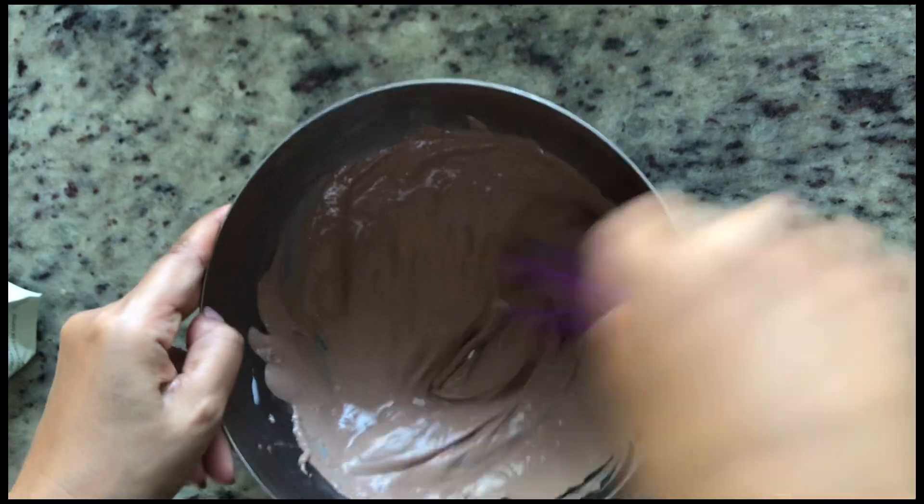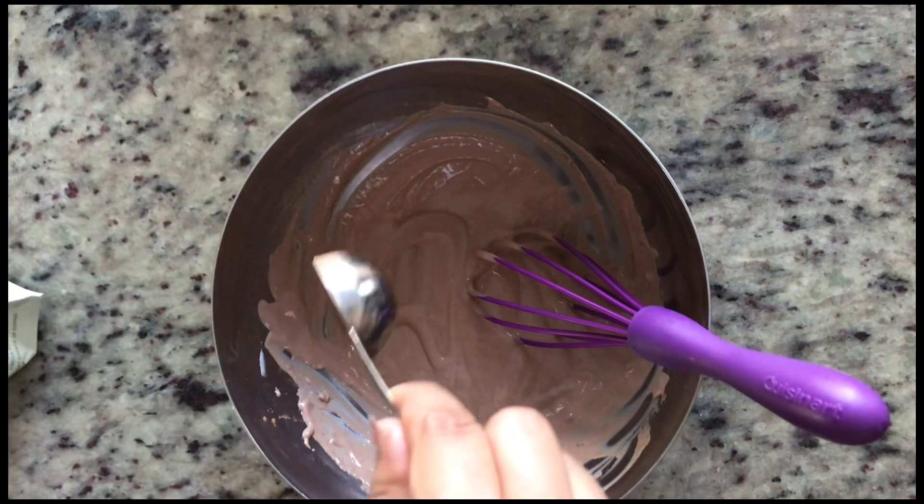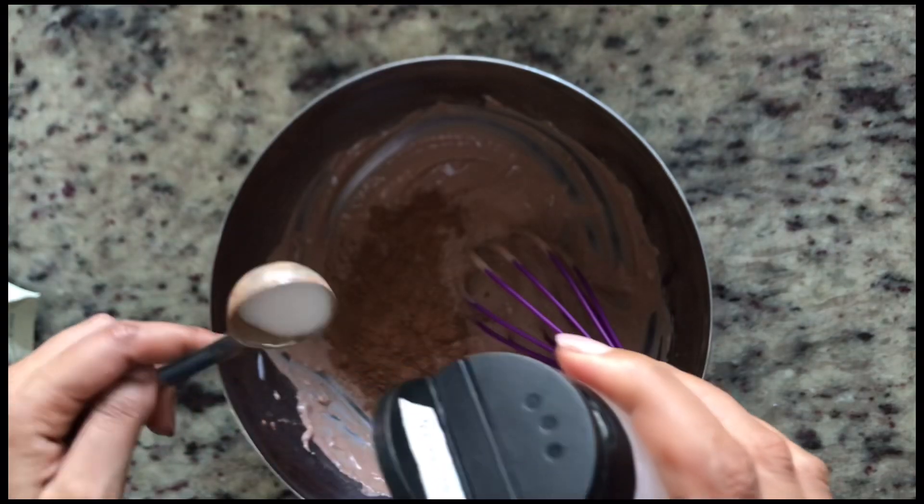Add in cocoa powder, and since cocoa powder is a little bit bitter, I add some more sugar as well.